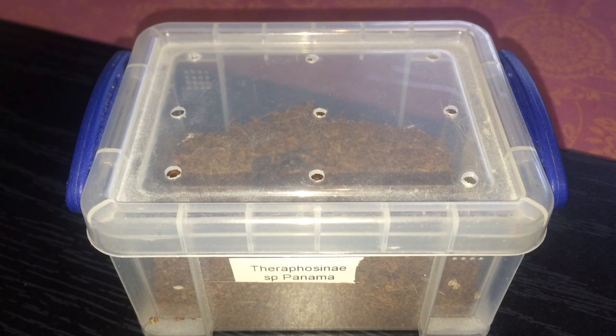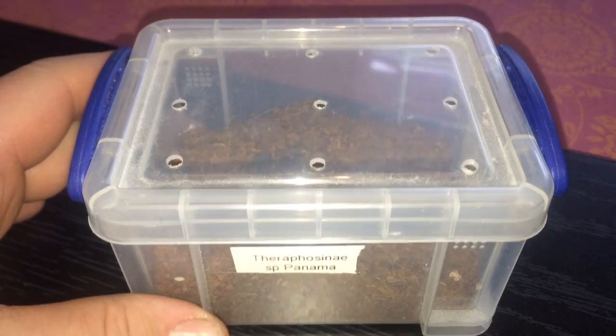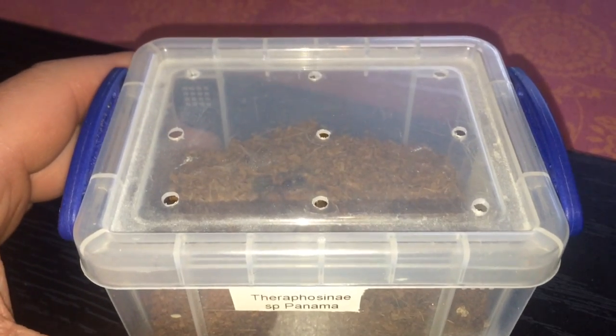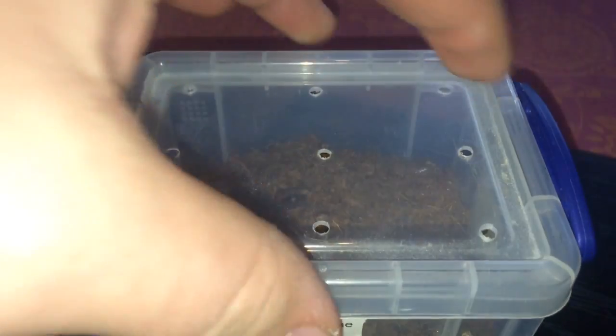Hi everyone, the Spider-Man here. As you can see in the video, this is my Phormictopus species Panama. I think it's due a feed now — I would say it hasn't fed for probably about a week to ten days.